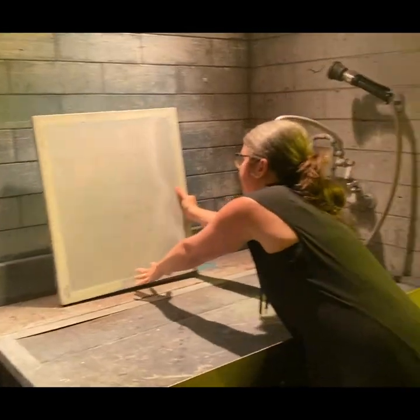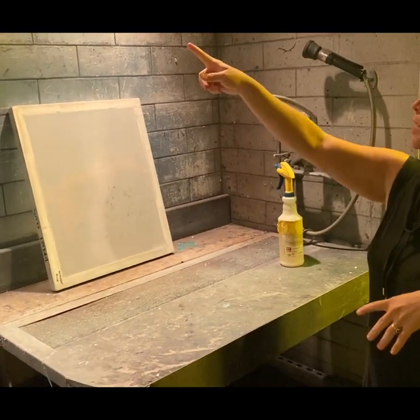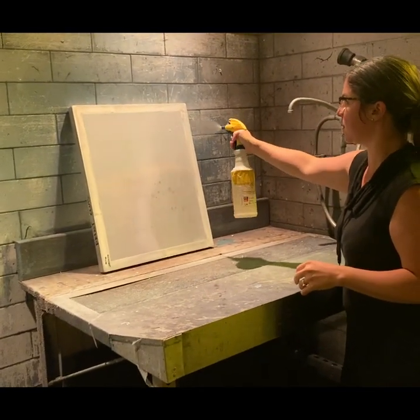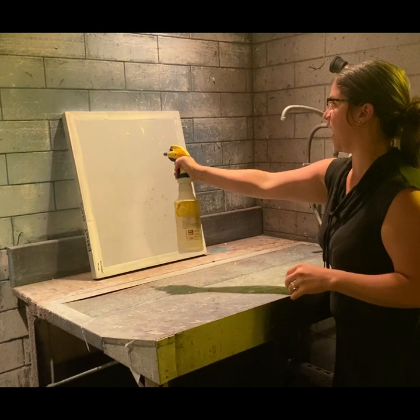Take your screen over to the sink and lean it against the back wall. There is a light switch to turn the lights on so you can see what you're doing on the screen. I'm going to take the spray bottle and give it a really good, even coat on both the front and the back of the screen.